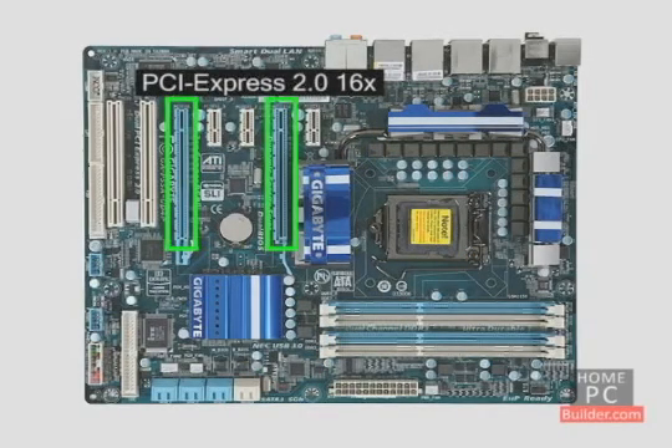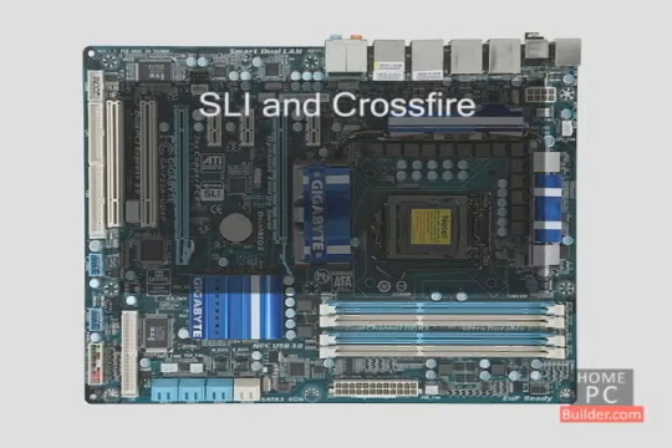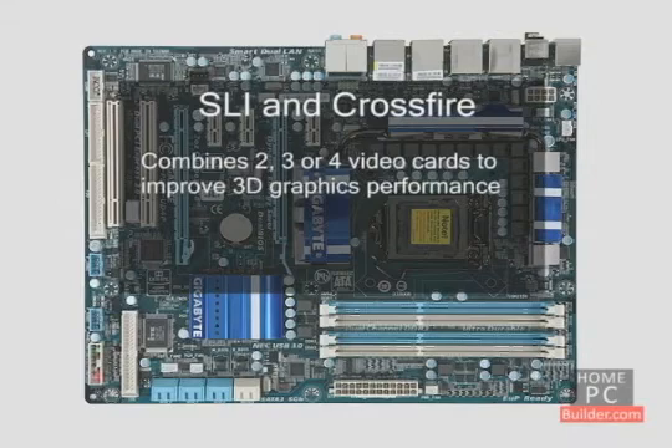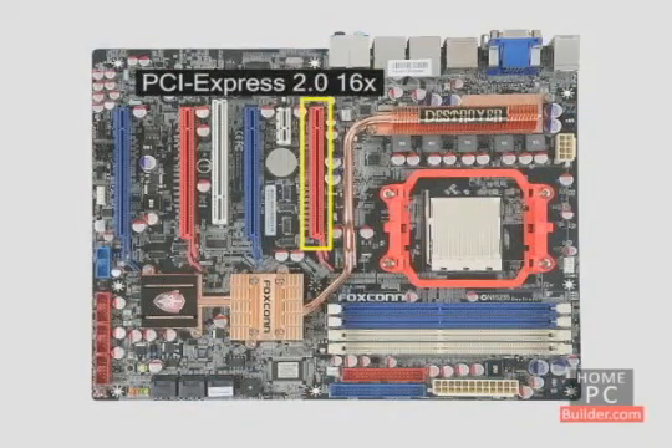Let's go back to the second PCI Express 2.0 16x slot. In the video card lesson, we mentioned SLI and Crossfire, which combines the power of two, three, or four video cards to give you better graphics performance. If you want to try SLI or Crossfire, you'll need a motherboard with this second slot.